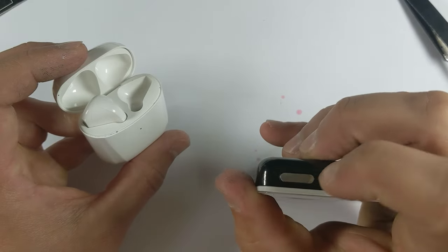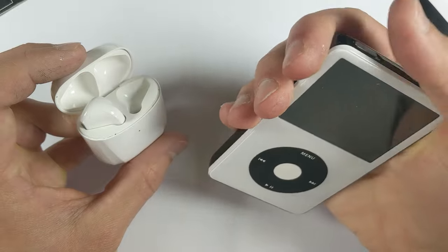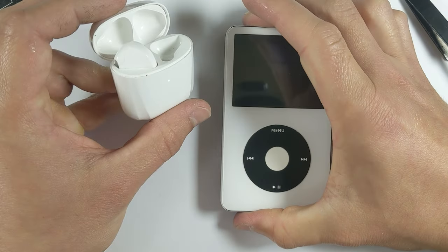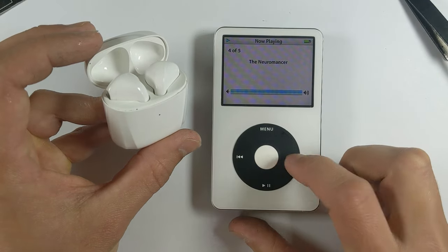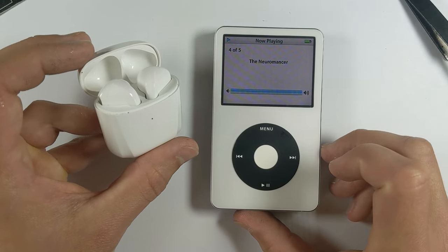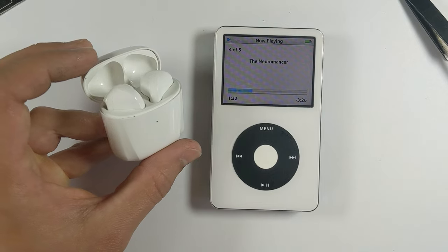To pair your Bluetooth earphones, first click on the power switch to turn on the Bluetooth. Next, put your earphones or speaker in pair mode, then click the power switch in like this. It should connect after a couple of seconds and now you're ready to go. If you're having issues pairing, make sure the iPod and earphones aren't paired to a previous device. You can unpair by clicking the button again.